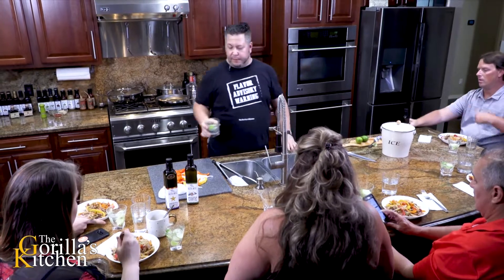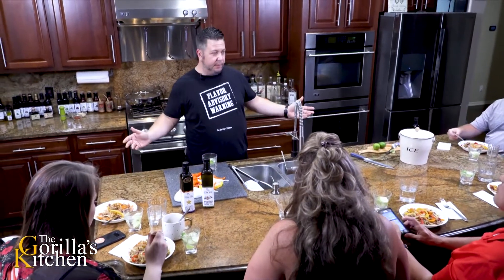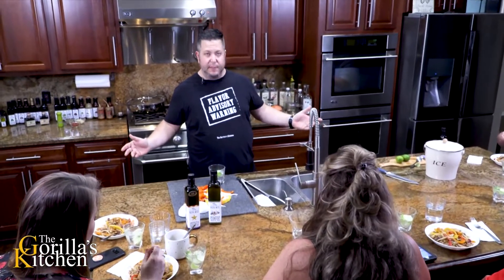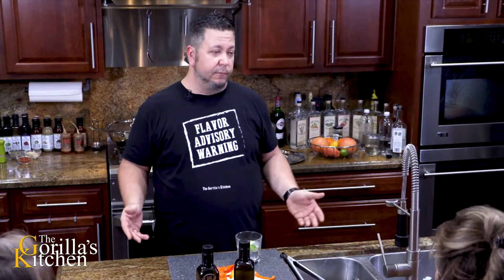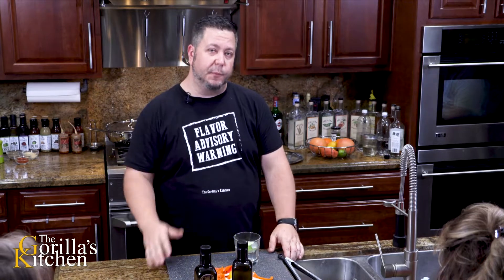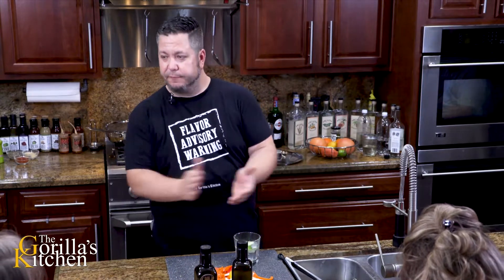Alright guys, there we have it. Thanks for being a part of another episode of the Gorilla's Kitchen. Please remember folks at home to click the subscribe button - we're gonna have a ton of great stuff coming your way really soon. You can reach out to us at thegorillaskitchen.com or on Twitter at The Gorilla Chef. We've got it pretty much covered all the way around - Facebook of course, and please join us on the Facebook community at The Gorilla's Kitchen. Hope to see you all next time on another great episode, and thanks for being here today.